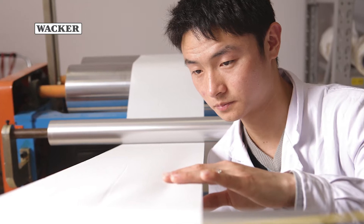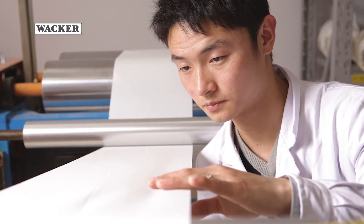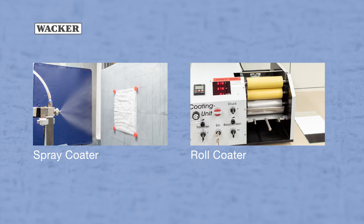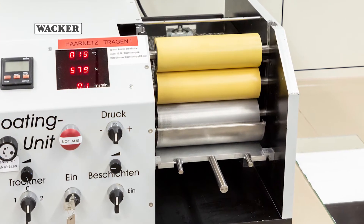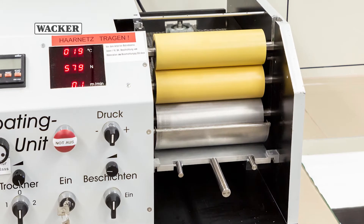In the tissue manufacturing industry, the tissue fabric is coated during the converting stage with products called lotions. This is done with the aid of spray coaters or roll coaters. In the laboratory we use a roll coater to simulate the roll coating process. This is a three-roll system. In this video we show how single-sided coating is done.